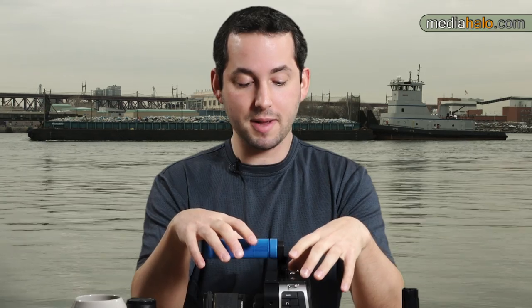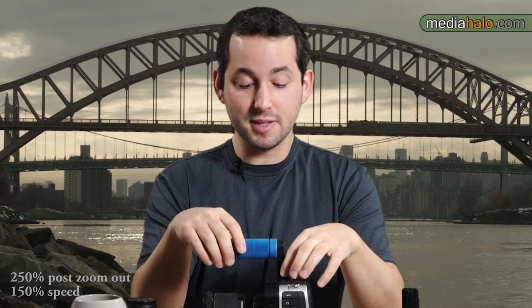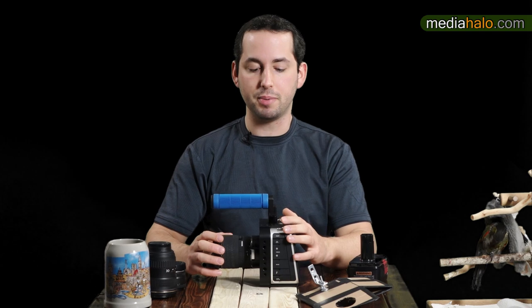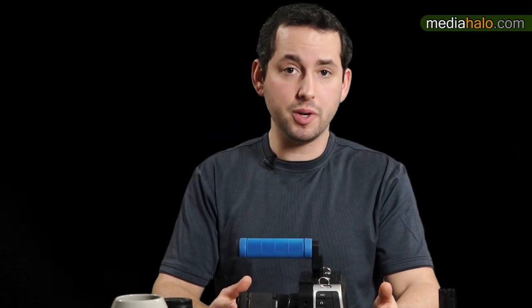My advice: buy into any Blackmagic camera system for what it is today, don't expect updates — if they come, great. This camera didn't even ship with RAW; it only ships with ProRes. To be fair, ProRes is awesome, but the ProRes in this is 880 megabits per second — about five gigabytes per minute. I really wouldn't suggest this for documentary work; the data will pile up enormously, and we're not even talking about RAW yet.